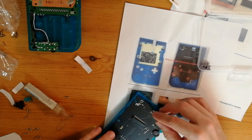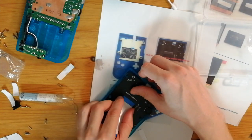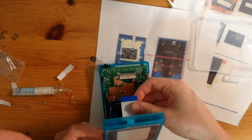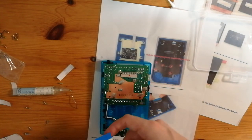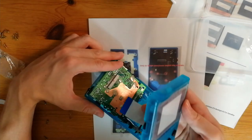Now we need to attach the ribbon cables. This last one was a bit awkward to get in — it took a few attempts.